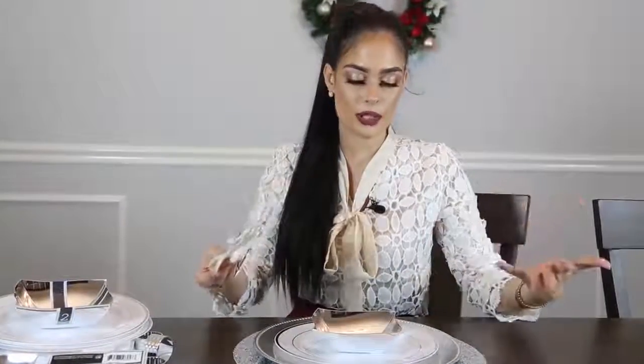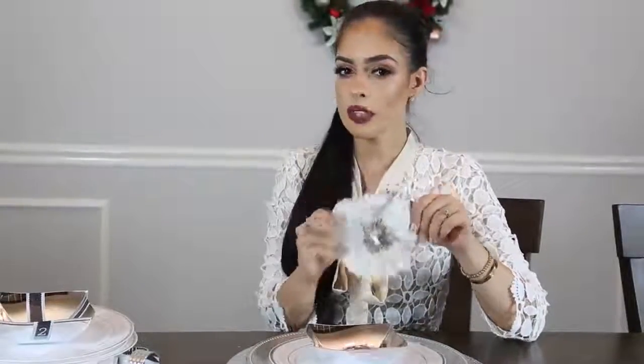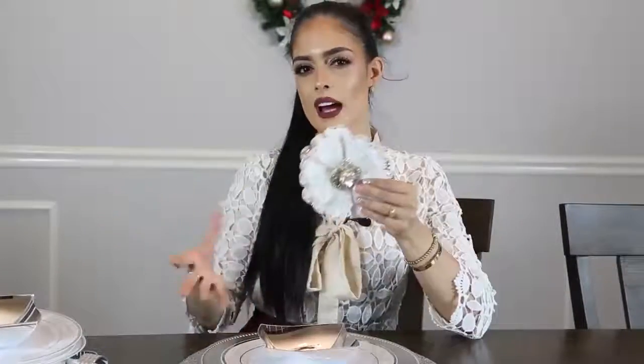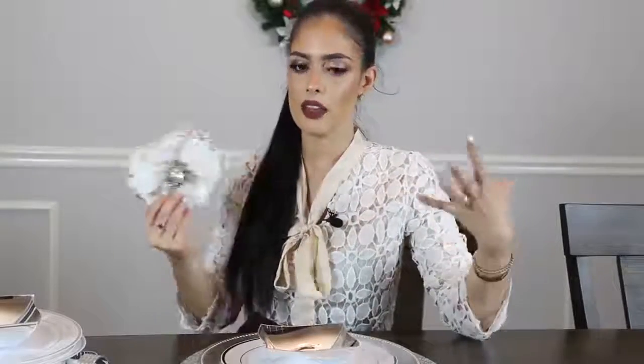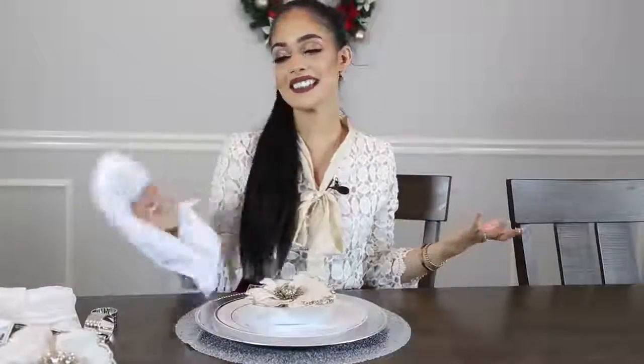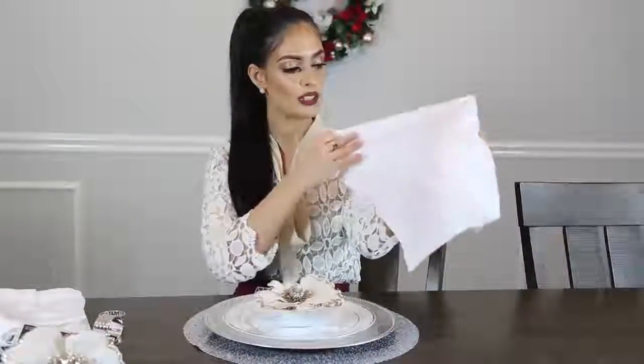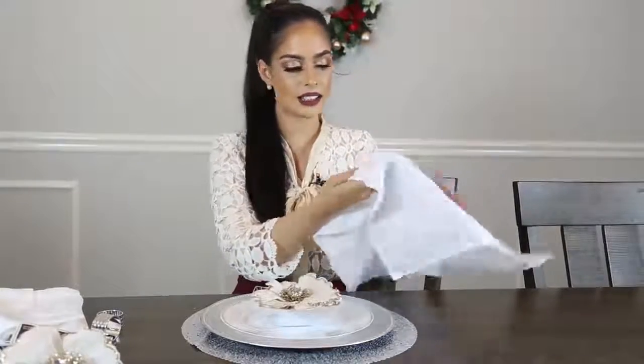Ahora para finalizar la parte de los platos, vamos a poner una flor o una decoración encima del platico. En este caso escogí estas florecitas que son de la tienda Hobby Lobby, vienen dos en un paquete por tres dólares con el 50% de descuento, así que más o menos me sale un dólar cada flor. Para la parte de la servilleta, encontré en Hobby Lobby estas servilletas de tela por tan solo dos dólares, pero con el 50% de descuento de decoración navideña, solamente pagué un dólar.